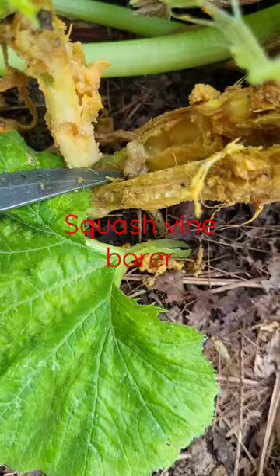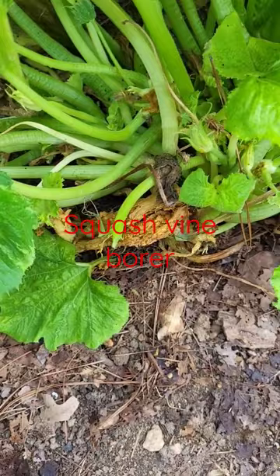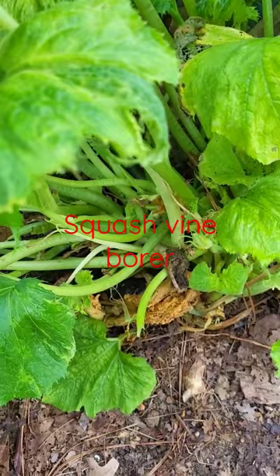Those worms right there have caused all the damage. So I'm just going to pull up the whole thing and give it to my chickens so that we don't have more squash vine borer moths next year — those are black and red little moths. Too bad, I haven't had any squash this year.